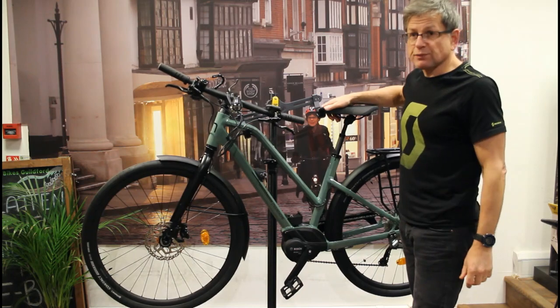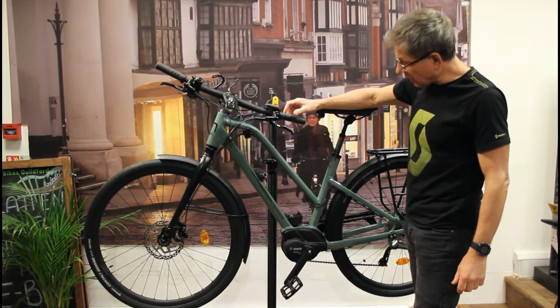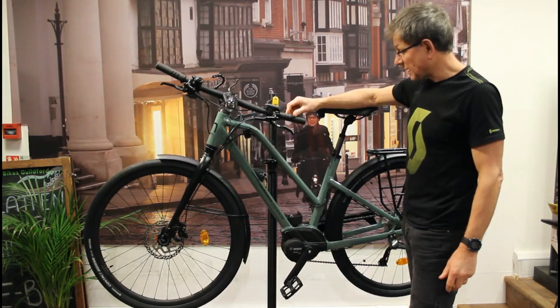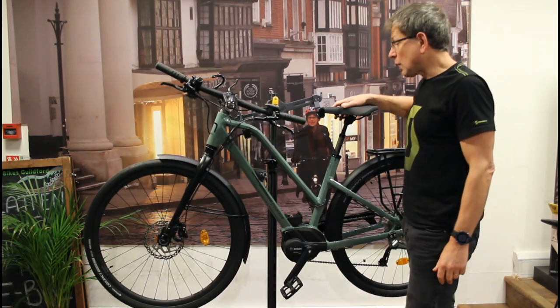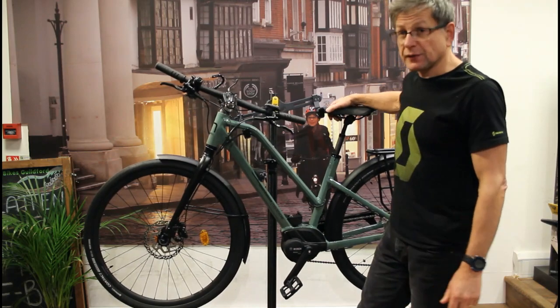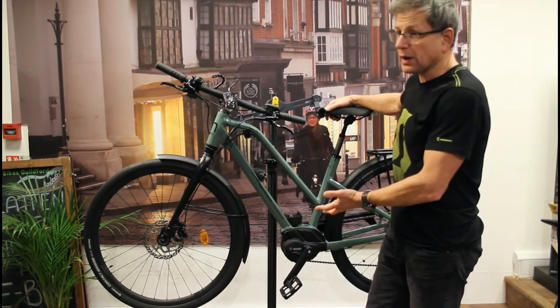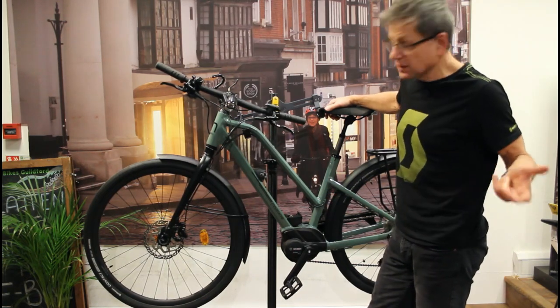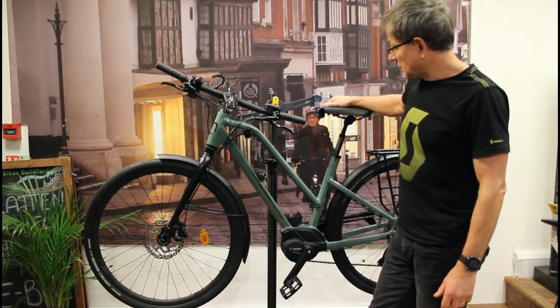As I said, the bike is priced at £2,499, or available with the larger 500 watt-hour battery at £2,699. You can see this bike on our website, electricbikesguildford.com, or of course do come and visit us at the shop, where we have this bike along with a number of other Moustache bikes and lots of other brands including KTM, Scott, and Gazelle. Thank you for listening.